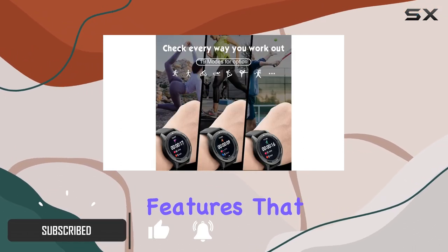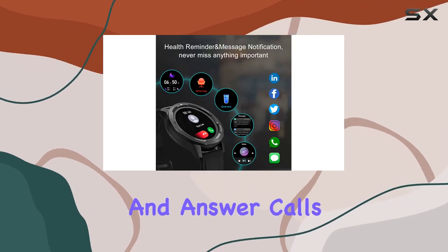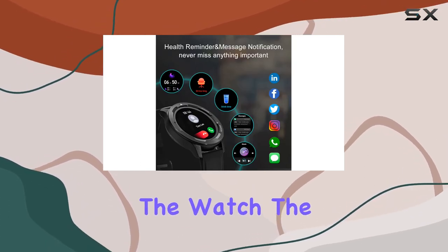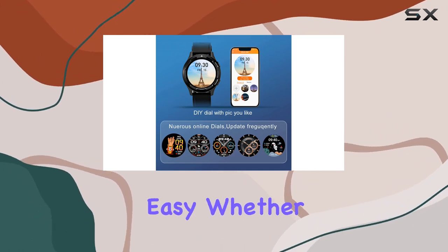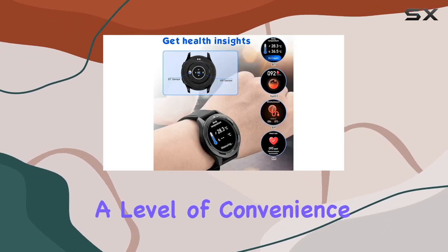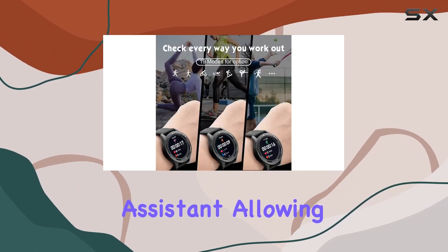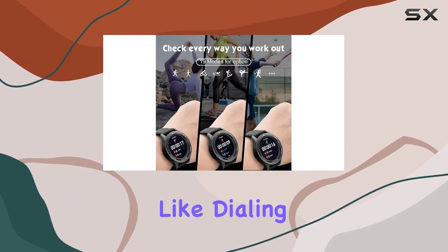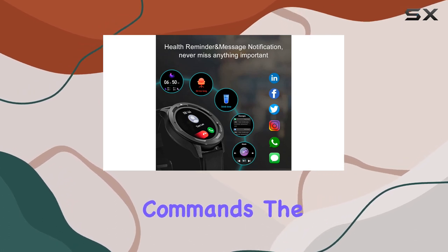One standout feature is the ability to make and answer calls directly from the watch. The built-in microphone and HD speaker make hands-free communication easy, whether you're driving or out for a jog. Plus, the smart voice control adds a level of convenience. A long press on the home button activates the virtual assistant, allowing you to perform various tasks like dialing, texting, checking the weather, and more, all through voice commands.